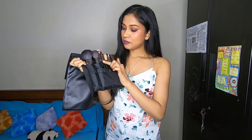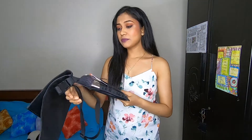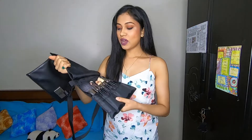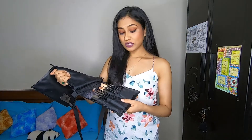There are about eight eyeshadow brushes and one pencil brush given in this set. I will do a complete review separately because there are kaafi saare brushes and I will have to show you how I do my makeup with them and whether I'm satisfied or not. I will make a separate video on this and add it in the i-button.